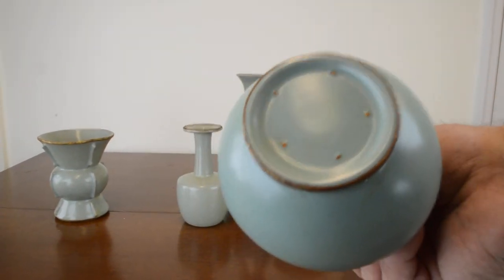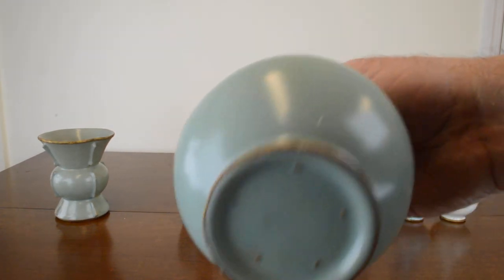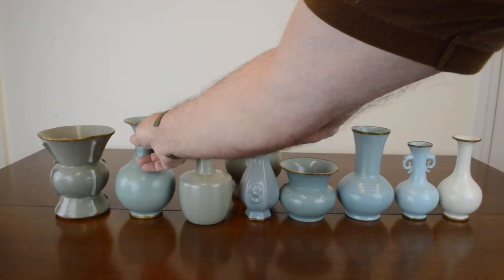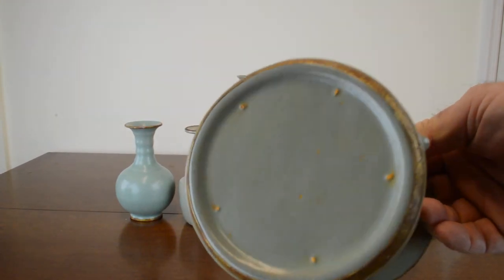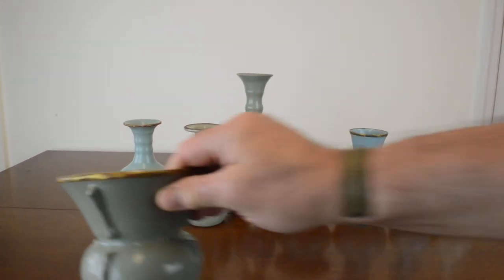The spur marks are sesame seed size and shape on all the pieces. The eighth piece is called celadon — you see the five spur marks and the gold banding.